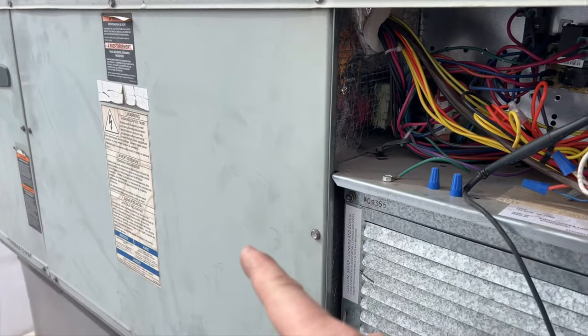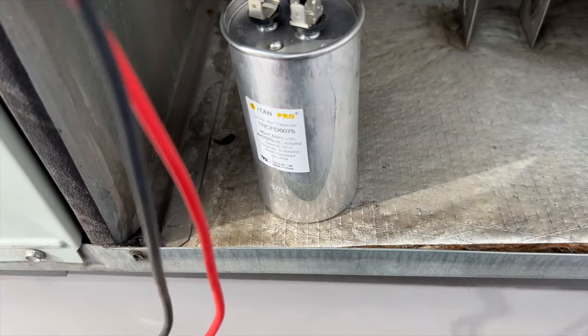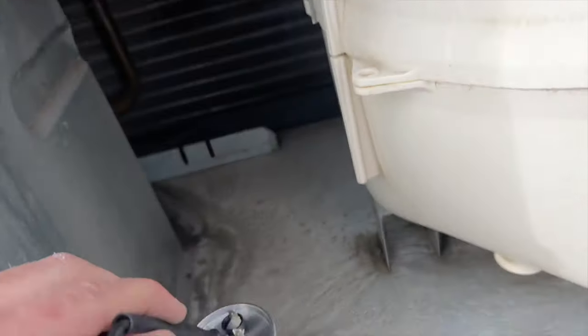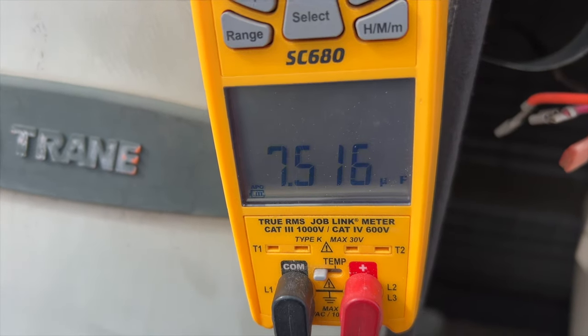Now we've got to find out why the fan's not coming on, so we're going to go ahead and find the capacitor and check that. We've got all the wires off — it's a 60 µF for the compressor, that's good, and a 7.5 µF for the fan — that's good too.